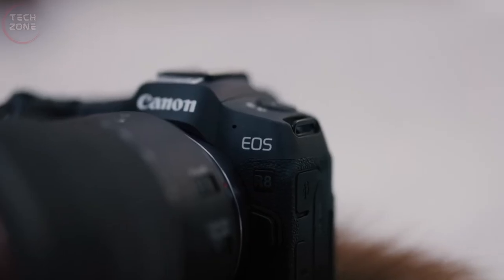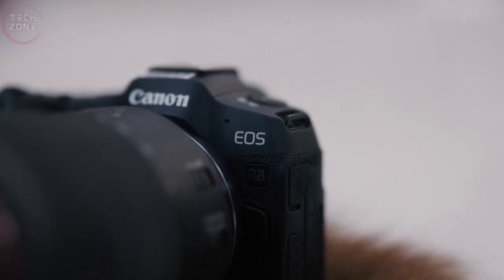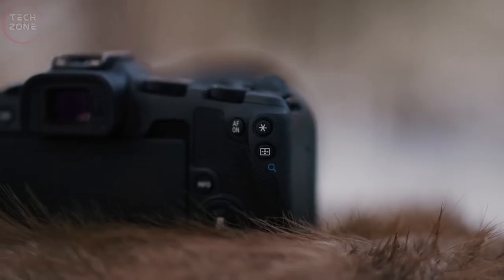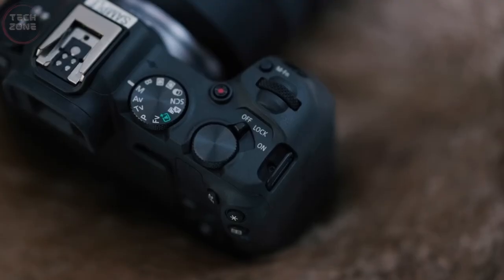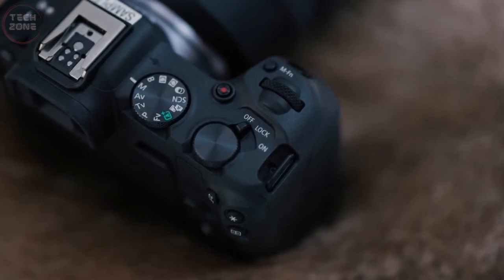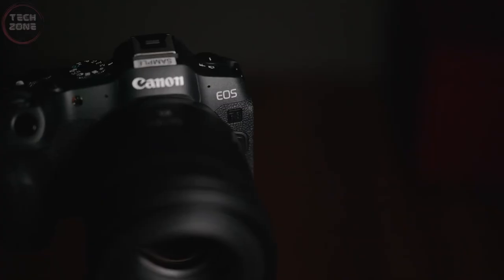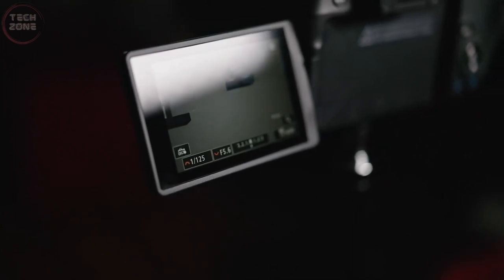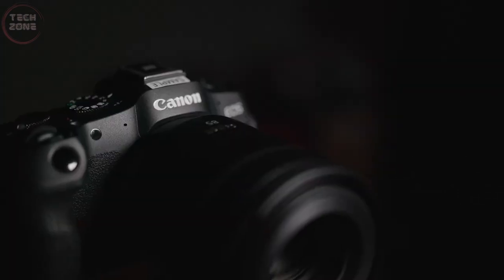One feature not found on the EOS R8 is the AF joystick. Instead, users need to tap or swipe the touchscreen LCD to locate the AF point. However, sometimes the Canon R8 won't recognize how many subjects users want to focus on. The Canon EOS R8 has something quite similar to the Sony Alpha A7C — a mechanical shutter mechanism to end exposure, but without corresponding shutter blades to expose.